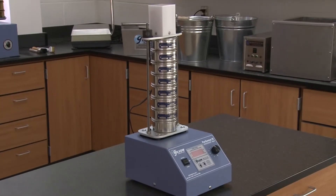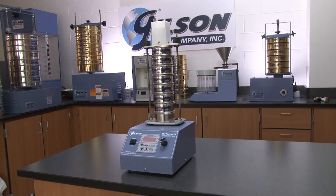And to match your unique material analysis needs, the Performer 3 can be configured to a vibration-only or a tapping-only test method.